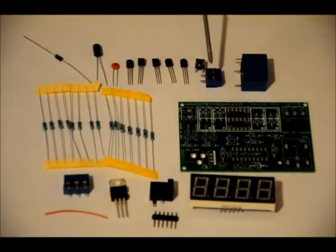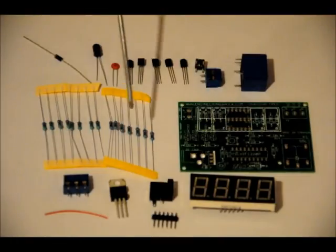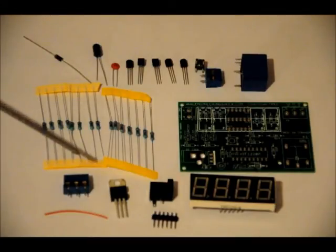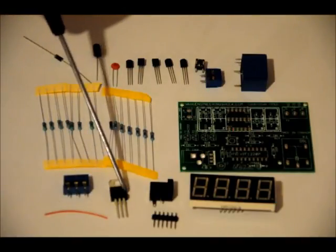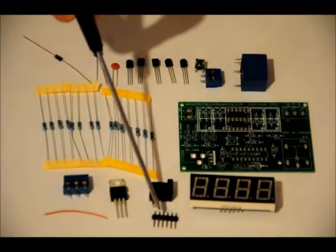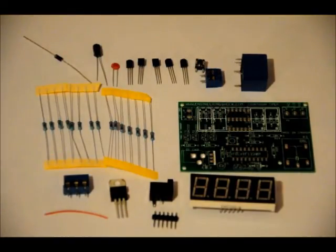We've got a 5 volt relay, 2 pin terminal block, momentary push button, 5 2N2222 NPN transistors, a 0.1uF ceramic capacitor, a 100uF electrolytic capacitor, a 1N4004 diode, 7 10k ohm resistors, 8 470 ohm resistors, a 3 pin terminal block, a piece of wire, a 7805 regulator, a 5mm power jack, a 6 pin header, and a common anode 4 digit 7 segment display with 12 pins.